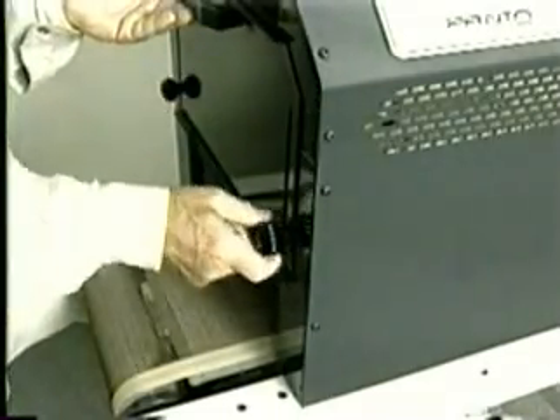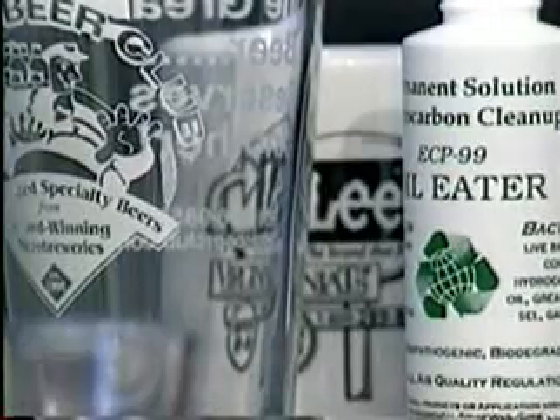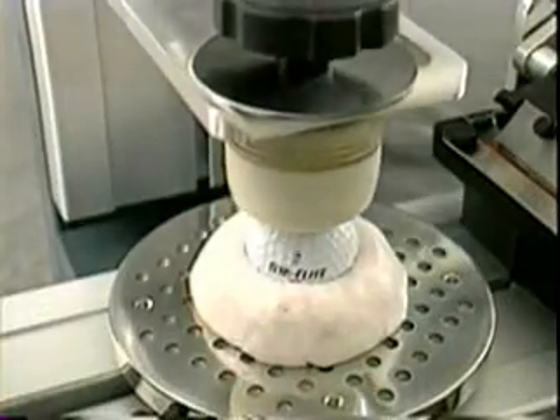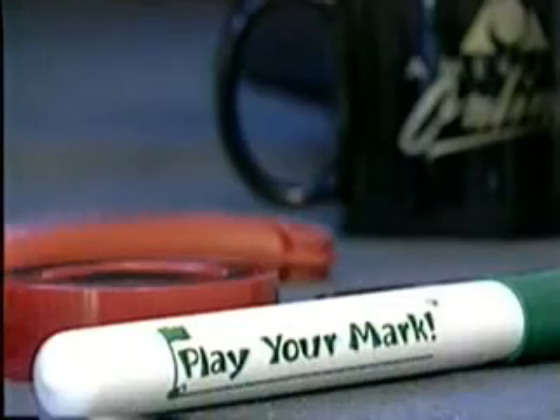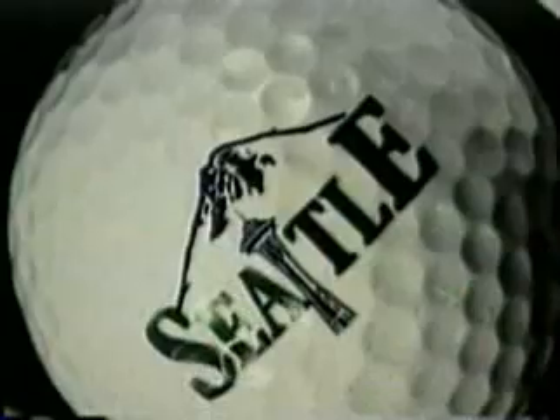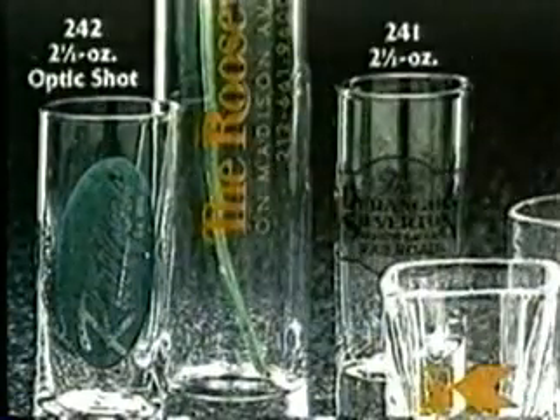The Printa System has the unique ability to accommodate both pad printing and rotary screen printing, utilizing the same precision unibody base frame. Pad printing originated over 100 years ago. Today, pad printing is a more sophisticated process than when it was introduced, and one of the most widely used printing processes in the world.